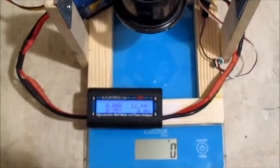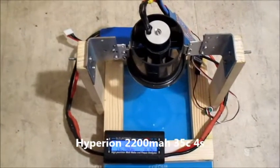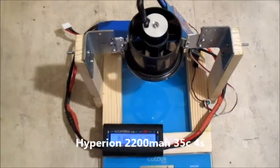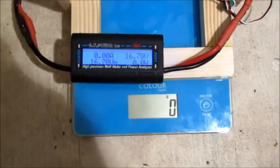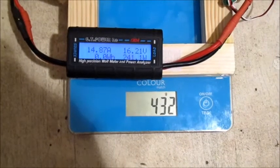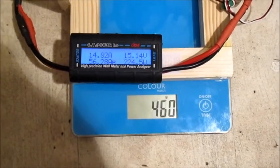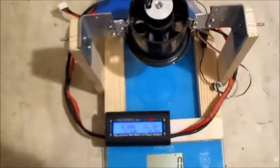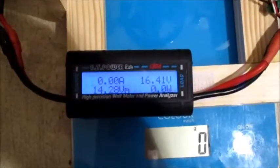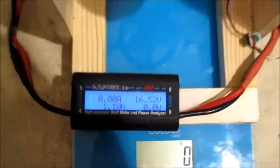OK now I've got the 4-cell plugged in — it's a Hyperion 35C 2200mAh 4-cell. Let's see what this does, this could be a bit crazy. Wow, that was pretty damn good — 56 amps, 817 watts, bang on the money.